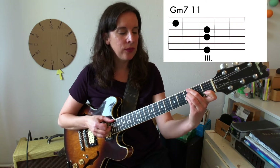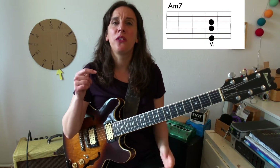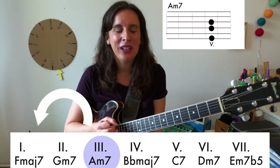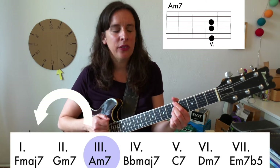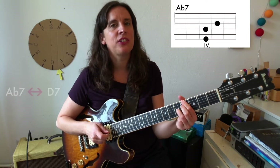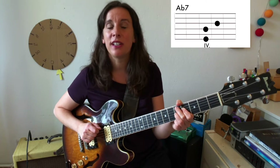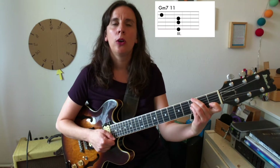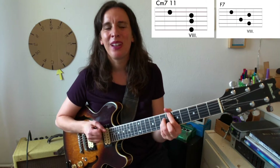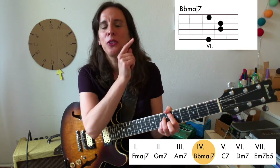Then we have four chords: Am7, Ab7, Gm7, C7. The Am7 is on the third degree of the scale and is a very often-used substitute for the one chord — you can think about it as a one. The Ab7 is the tritone substitution of the sixth chord, which is another secondary dominant. Then 2-5 back to F. The A part ends with Cm7, F7 — leading again to the fourth chord. No modulation, just a little 2-5 going to the fourth chord.